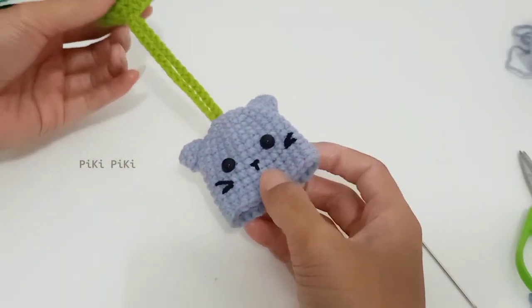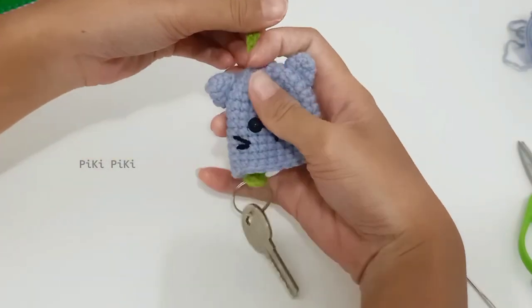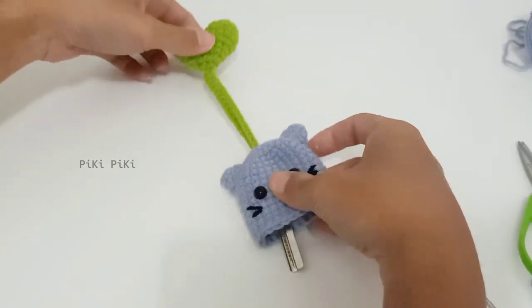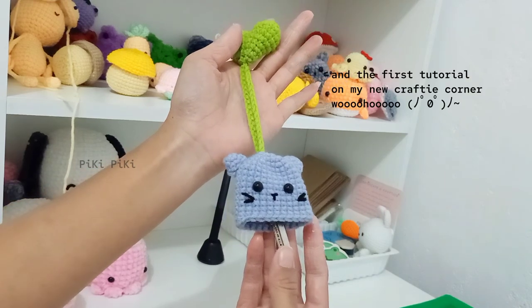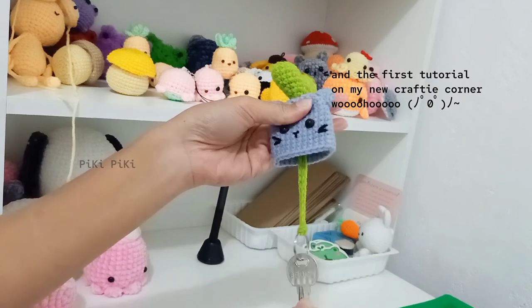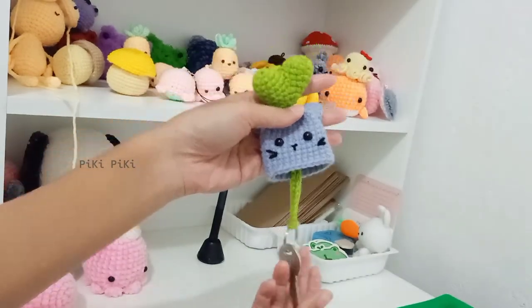Let me show you once it's attached to a key — this is how it looks. If you want more coverage to your key, you can make it longer by doing more single crochet rounds. This is my first key cover tutorial in the key cover tutorial series, and I hope to do more!